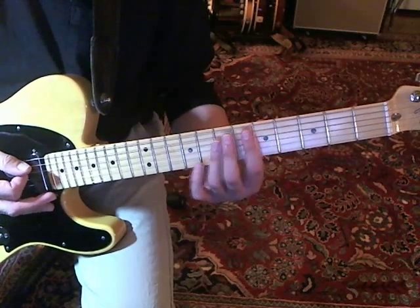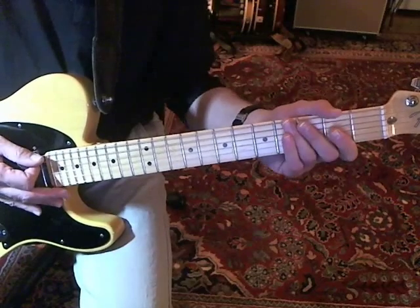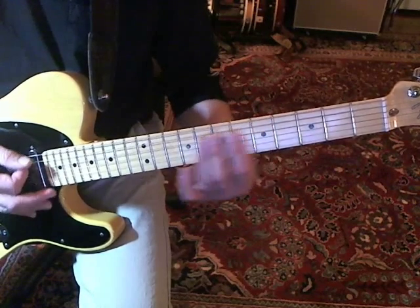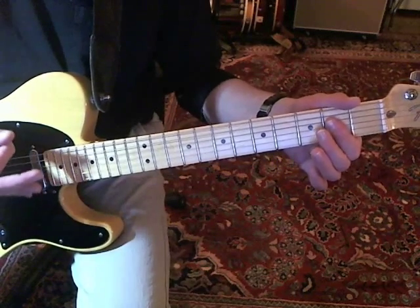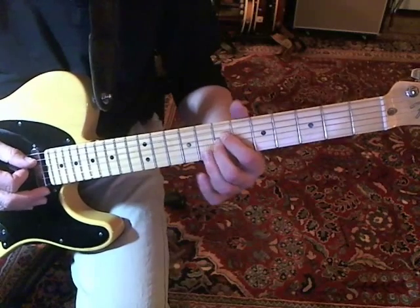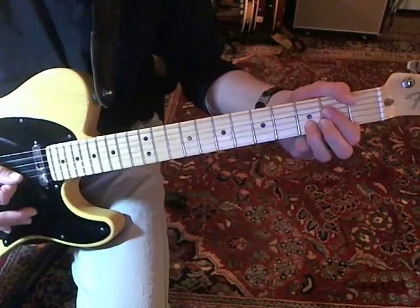He plays that figure three times, and on the 4th time he just plays to an A chord. Then he goes through the verses playing that figure again, plays it four times, and then he comes into an A chord, to a double stop on the 7th fret of the G and the D strings, and plays the A string in there as well, so it sounds like a suspend chord.